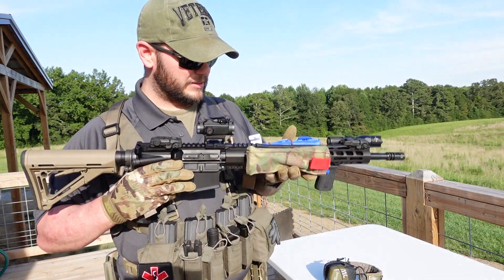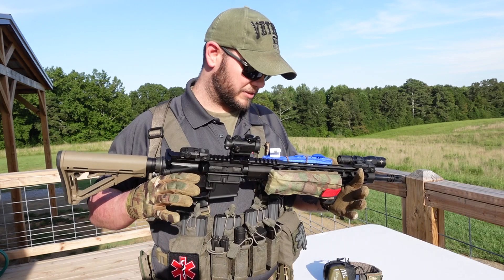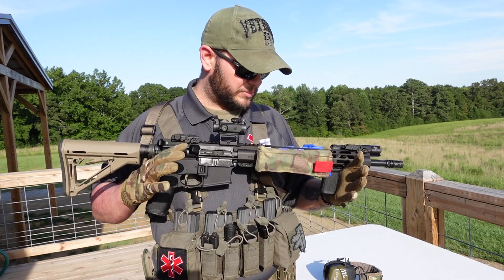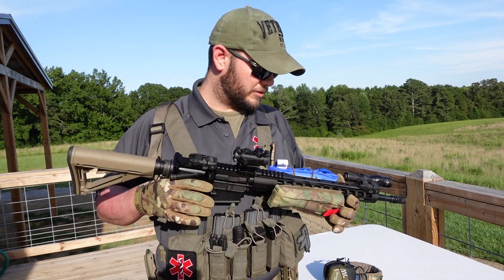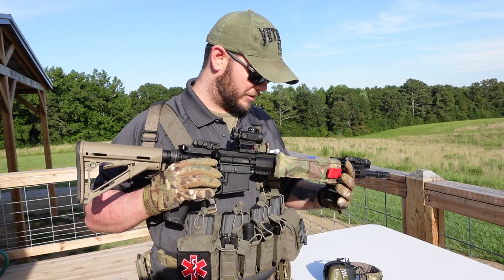Through recent events, training events, military experience, all this good stuff — I've always wanted to be able to utilize my unused rail space for an extra tourniquet on my combat carbine. And I finally came up with something. I've put it into motion and made it.